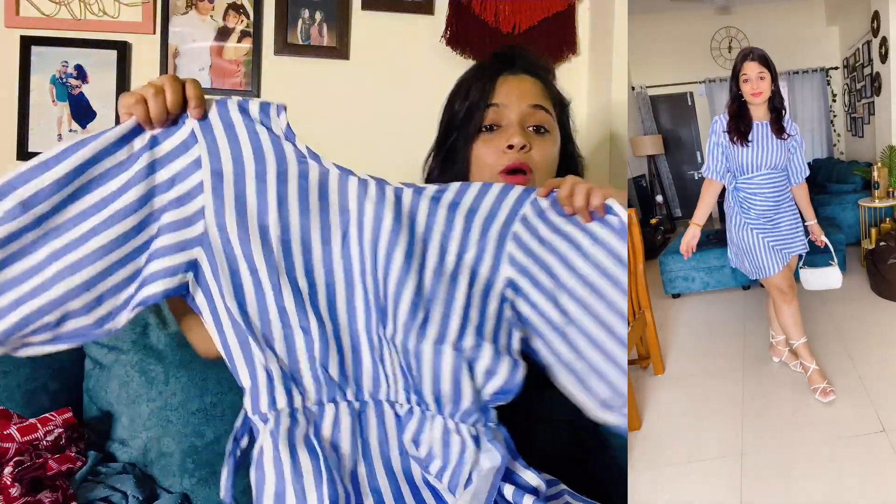Look-wise it is very amazing. It has been better than expectations. I ordered M size and M size is perfect. I highly recommend it — it is a really nice dress.